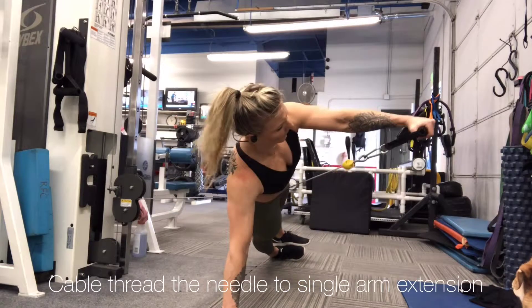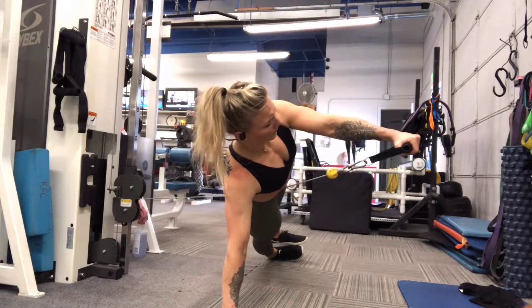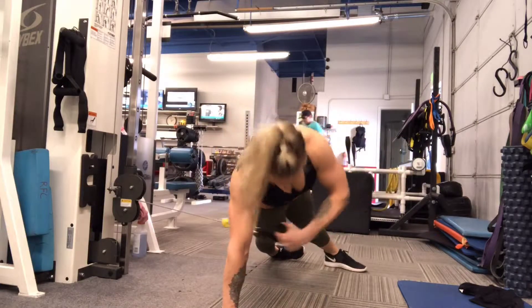Cable thread the needle to a single arm extension. As you can see here, my feet are stacked. That will make this move a little bit more challenging as it will definitely challenge your balance. If you need to, you can split your feet like so.